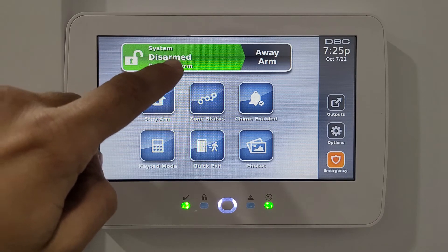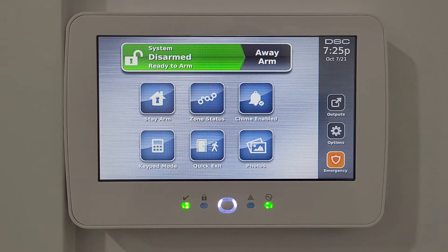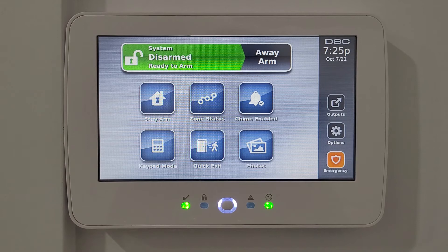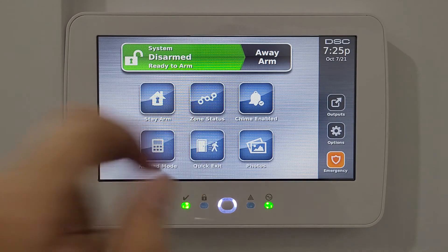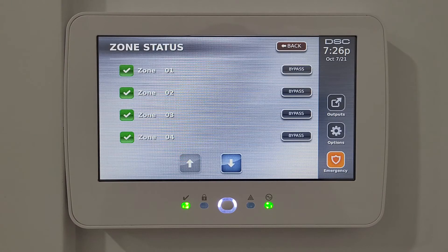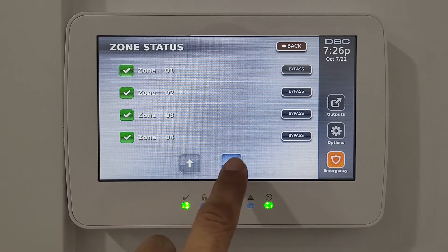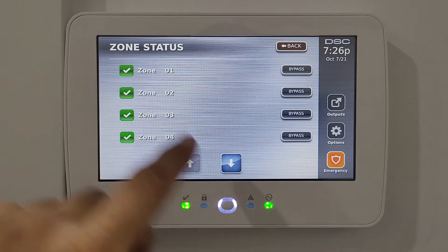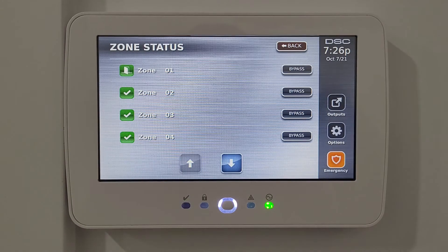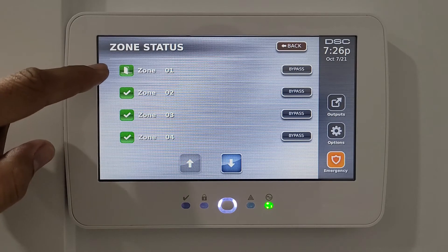Here is the stay arm option — if you want to stay at home but lock all the doors and turn on your alarm, that option can be used. Then the zone status lets you see if all your doors and windows are locked or not. The green arrow means they are all in a good status.